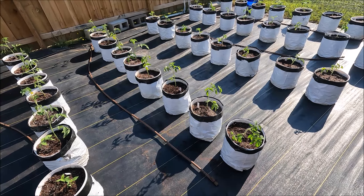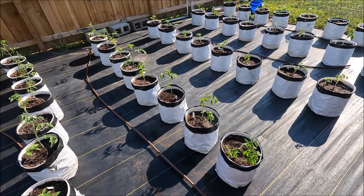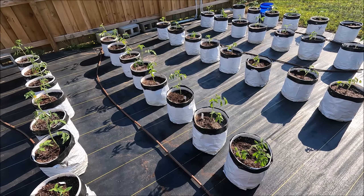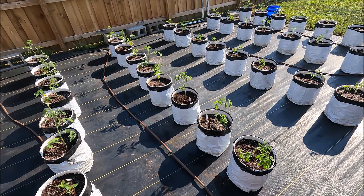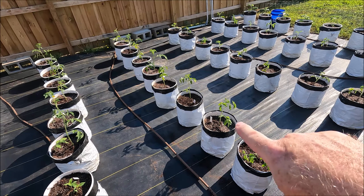This row right here is a Brandy Bear crossed back to Teddy Bear, and that's because Teddy Bear has a little better disease resistance and more production. But it's a smaller tomato and the parthenocarpy in it is not what I'd like to see, so I'm back-crossing it to Brandy Bear, which is highly parthenocarpic.